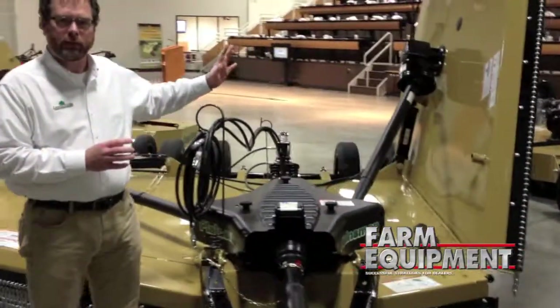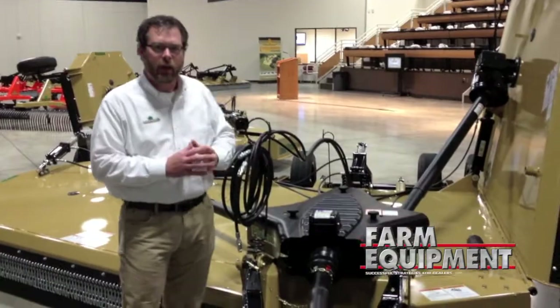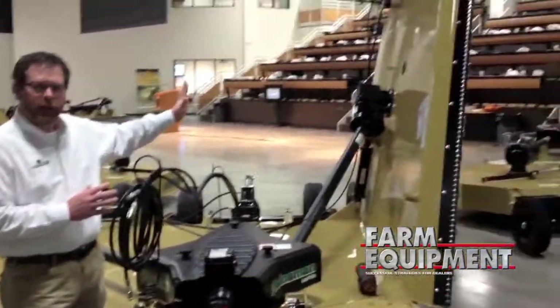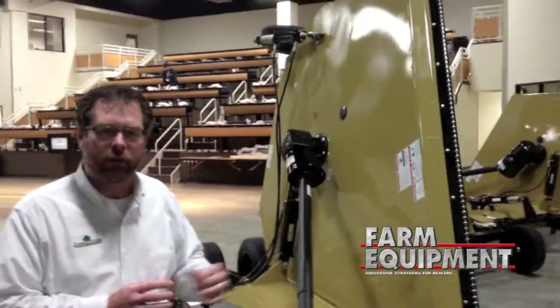It's got a smooth top, single piece deck, so there's not going to be any seam on the wing here. It's completely seamless — something a lot of our competitors don't offer.